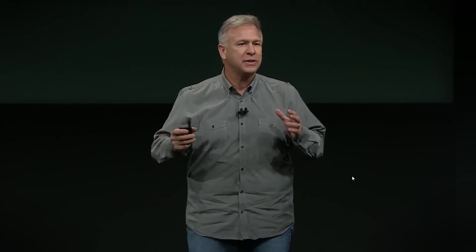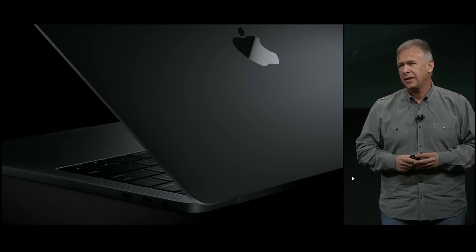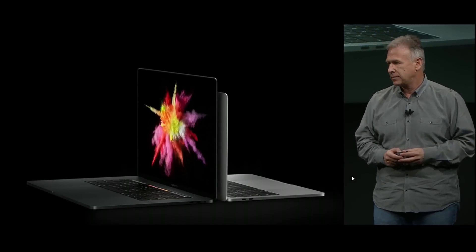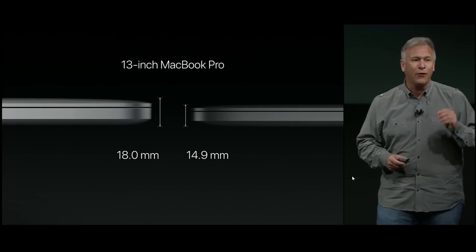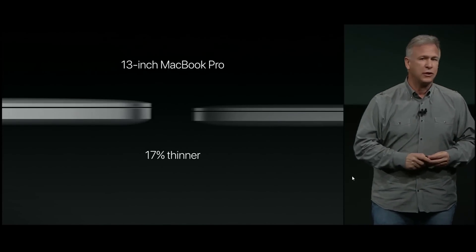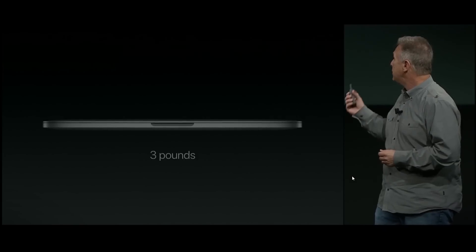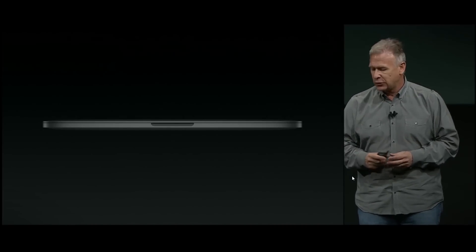This is the new MacBook Pro. It has a whole new design made of aluminum — metal on all sides. It comes in 13-inch and 15-inch sizes in silver and space gray. It is simply the thinnest and lightest MacBook Pro ever made — just 14.9 millimeters thin, that's 17% thinner than the previous generation. It's also 23% smaller in volume and weighs just three pounds, almost half a pound less than before.